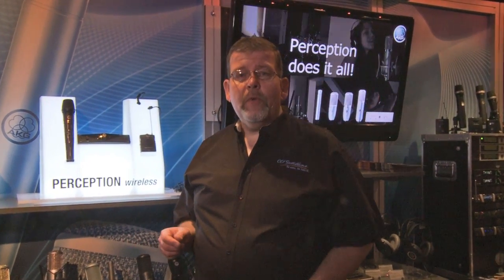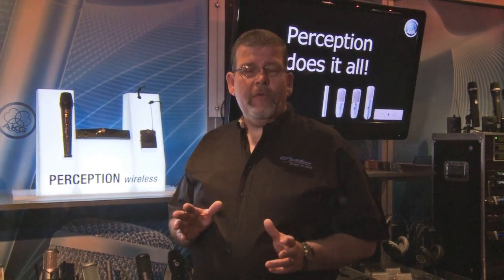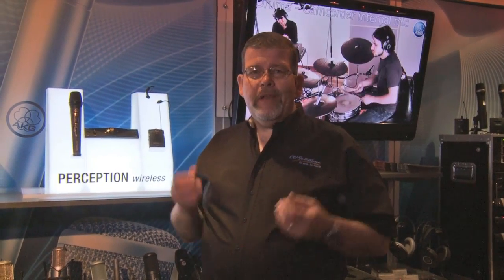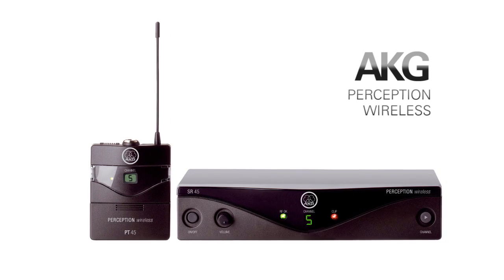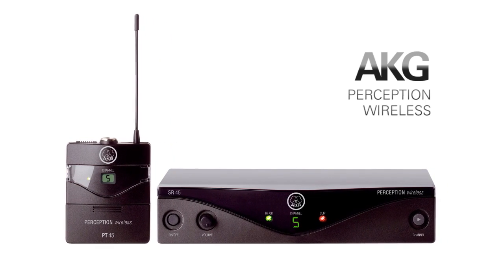Many of you are looking for a great low-cost wireless system with outstanding performance — something that's easy to use but isn't cheap sounding. That would be the AKG Perception Series wireless microphones. They have the same bandwidth as some of their upper-end microphones.